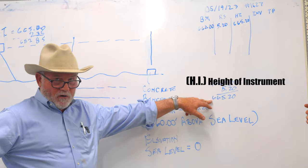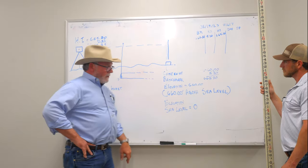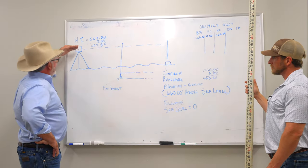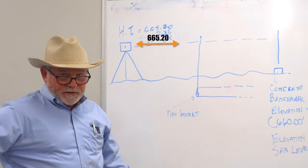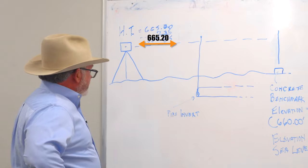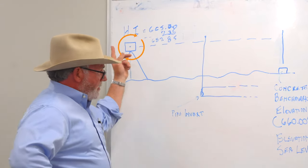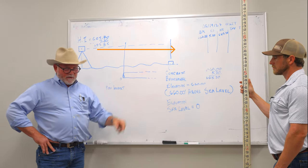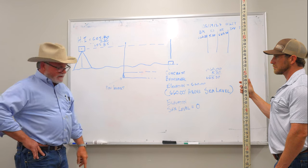That's going to give us an elevation which we call the HI — the height of instrument — of 665.20. So we know that this elevation right here on your instrument level is 665.20. Now we can turn around and shoot anything on that job site, read it off the grade rod, and establish what that grade is at that point.